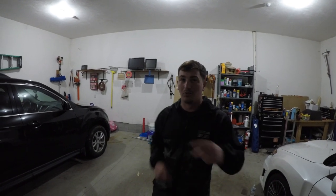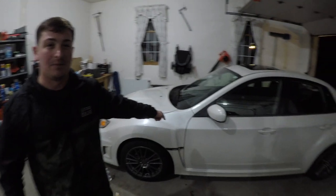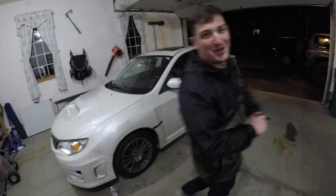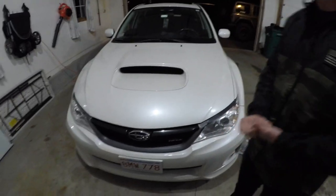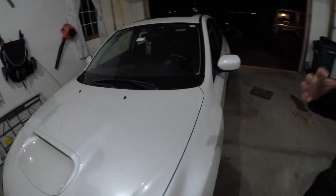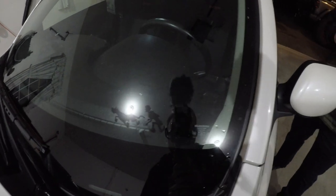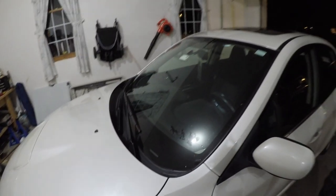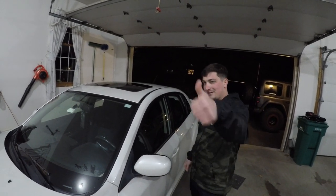Hey guys, how's it going? Chief Abos here. Today we got a new one for you. Don't worry about that box back there — another video, another time. But we have a new car. My buddy Mike picked up this 2012 Subaru WRX. I named it Scoobaroo for him — he digs it. We got some Scooby-Doo themed stickers in the back. This is a really clean car. I talked Mike into buying a short throw shifter and I have a feeling he's going to do a lot more upgrades. So we're going to see how this goes and Mike's going to do his first mod. Let's do it.